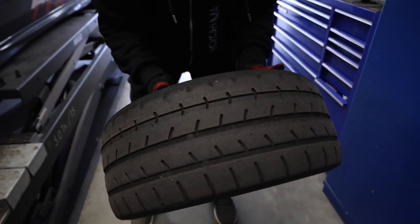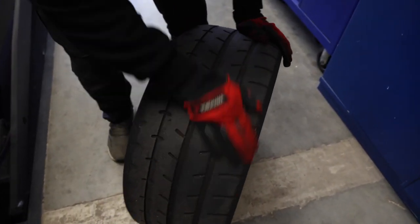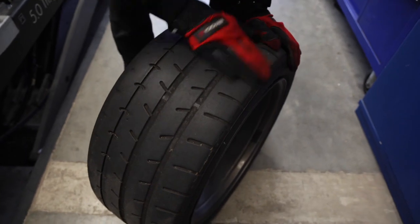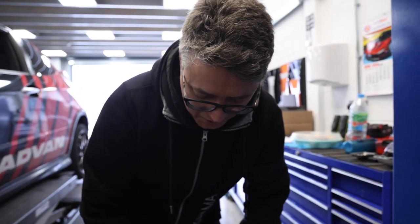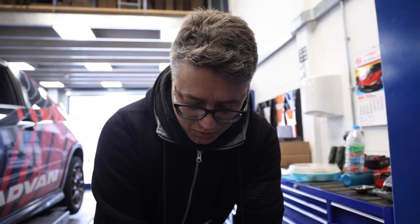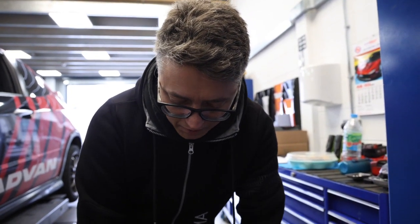A few things to note about the car already: it is fully wrapped in a Yokohama livery, and that is because this video series is also going to be in partnership with Yokohama, because Luke works at Yokohama. Therefore, tyres for the car are from Yokohama. The current tyres are AO52s — our road legal track day tyre — and we're changing these today to go on to an A009.